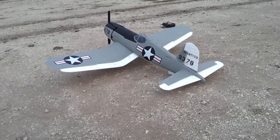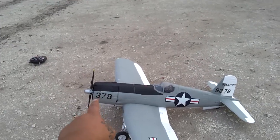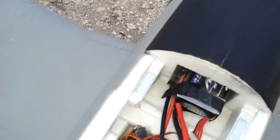It's not pitch sensitive or anything because I added 10 ounces of lead weight right here in the nose. And then I have the battery positioned all the way forward.